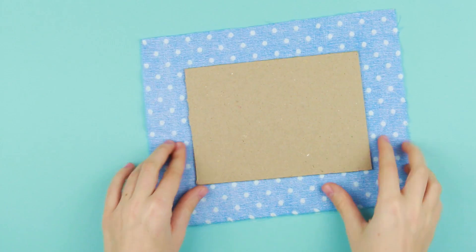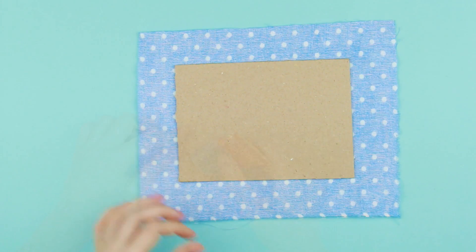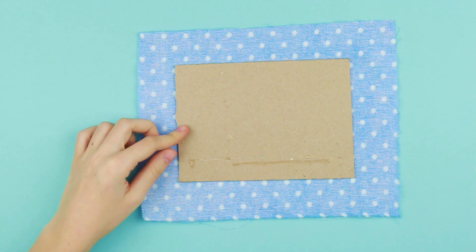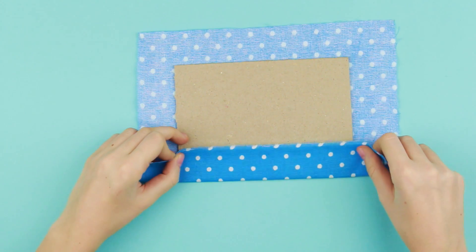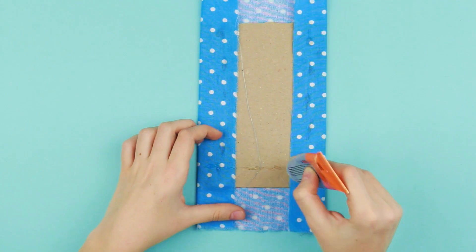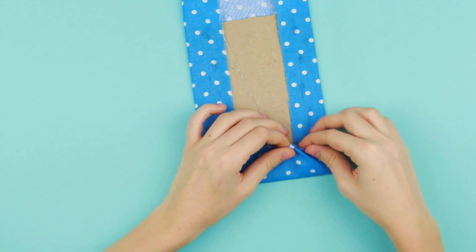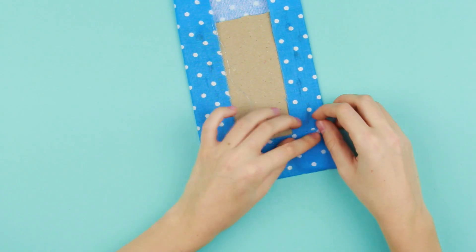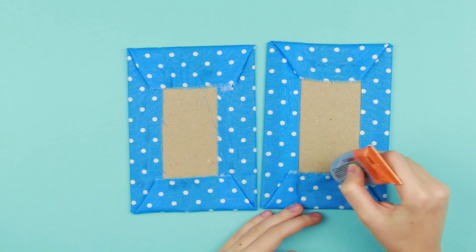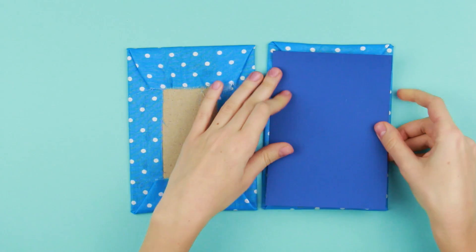Let's make a cover. Wrap the plain cardstock with fabric. Add some multi-purpose glue and fold the cloth. We've nearly made the cover. Add some multi-purpose glue and conceal the attachment places with the colored cardboard.